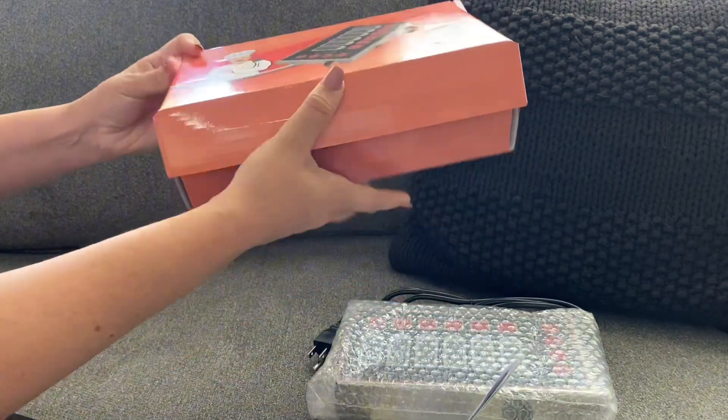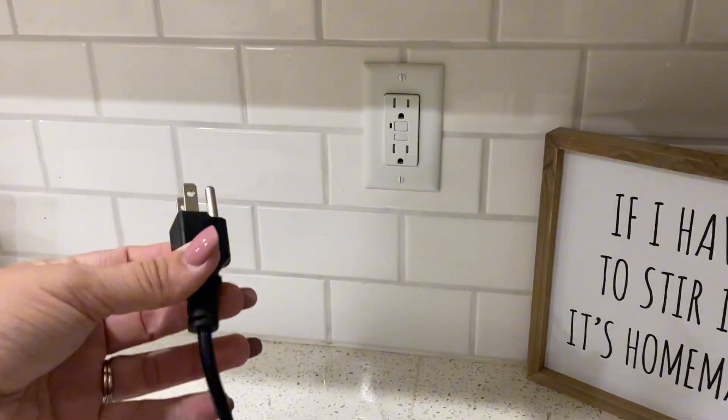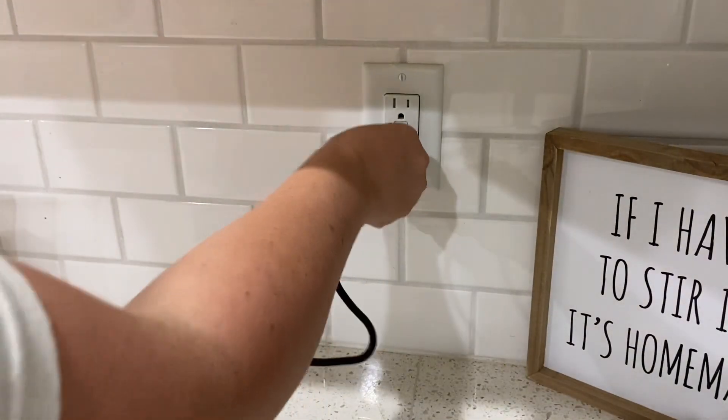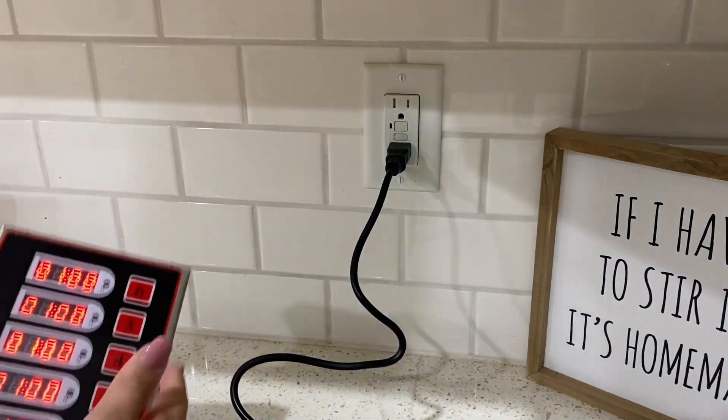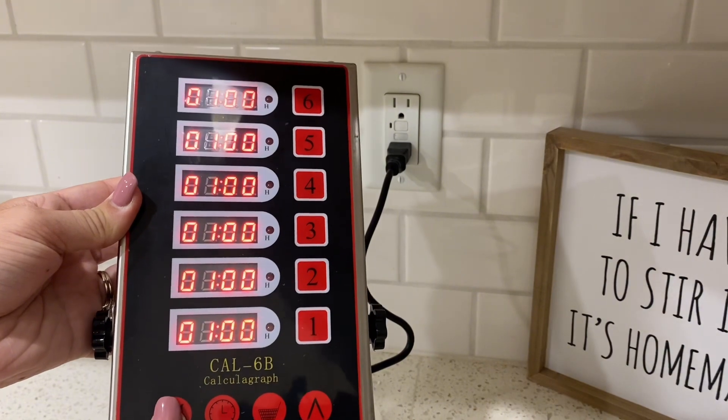In the box it comes with little screws so you could mount it in your kitchen if you wanted to, or you can just plug it in, which is what I'm going to do. Once you have it plugged in, it does have a metal stand on the back so you can stand it up on its own.